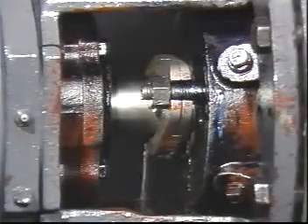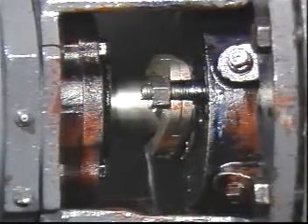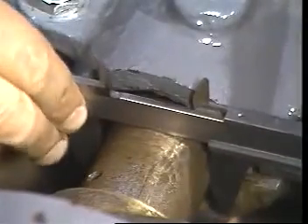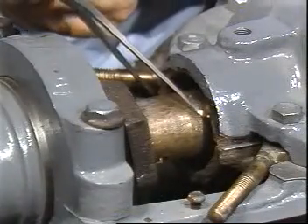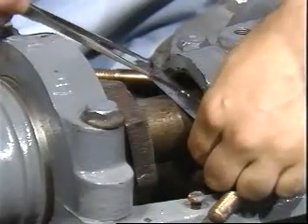The importance of packing the pump correctly cannot be overemphasized, as many packing failures can be directly attributed to incorrect installation. Determine the correct packing size for the pump. First, measure the diameter of the shaft or shaft sleeve with the outside caliper and vernier scale. Next, determine the diameter of the stuffing box using the inside caliper. Subtract the shaft sleeve diameter from the stuffing box diameter and divide the answer by two. The result is the correct cross section size.